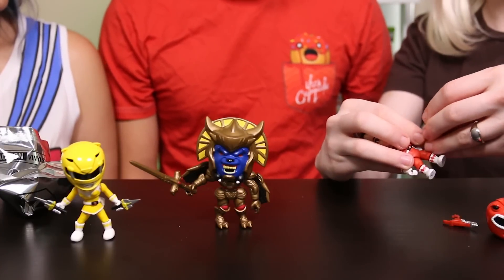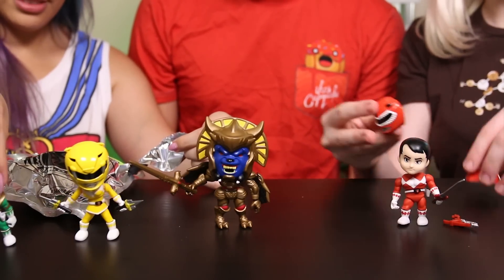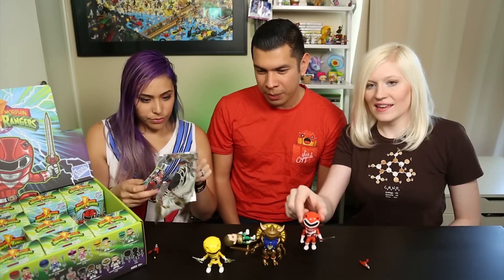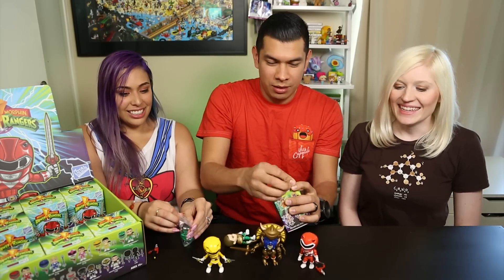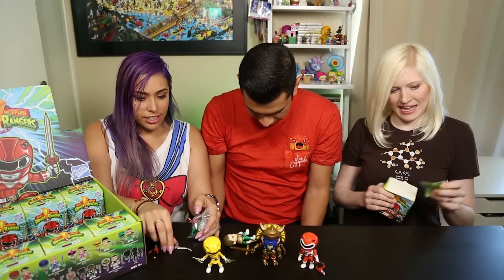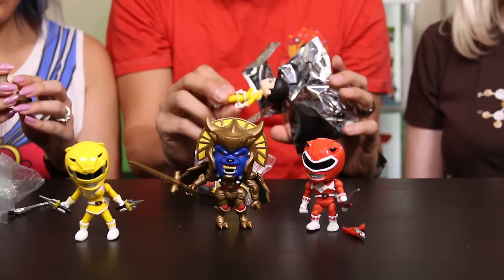He has a really cool helmet and a blaster, and additionally this sword is huge - it's giant! I'm gonna put mine together while you open yours. Oh, the Green Ranger! That's pretty awesome. I'm glad we're getting every single one so far - we haven't gotten a repeat, which is great. There's Red all built. We're gonna have to go in an assembly line here.